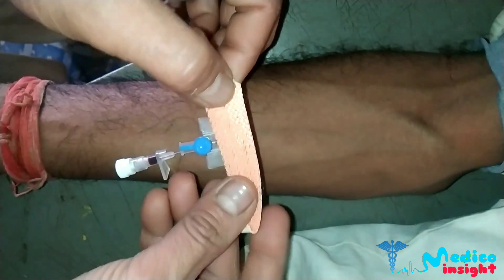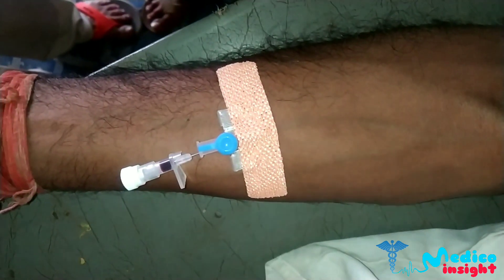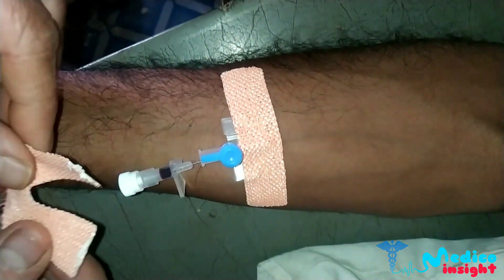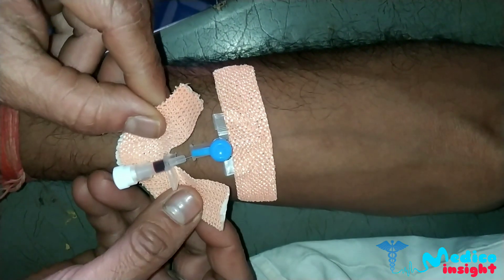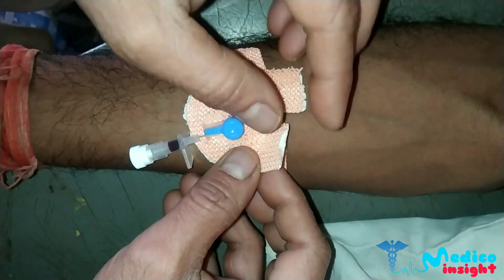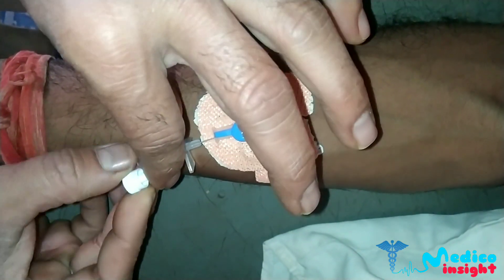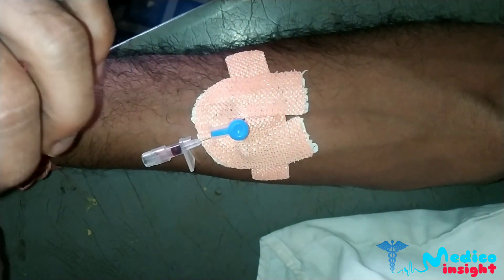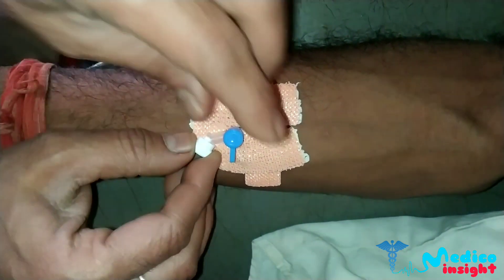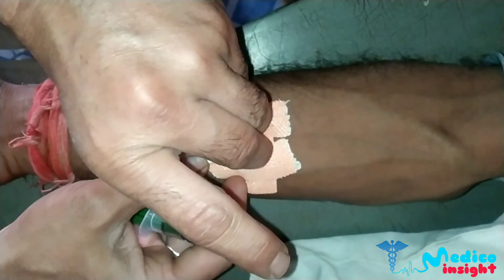Apply the dressing to the cannula to fix it in place. As we can see, the dressing is applied. Then remove the needle fully and dispose of it into the sharps bin. Put the cap on the end of the cannula — blood can be seen in the hub of the cannula.